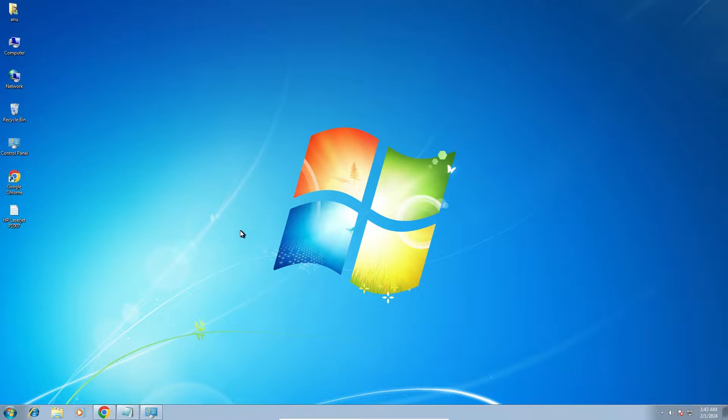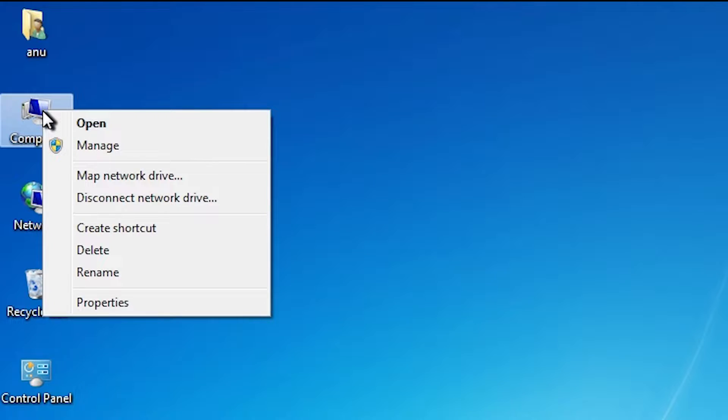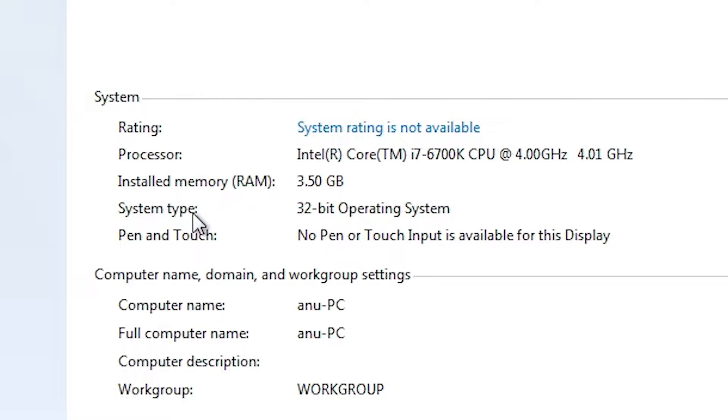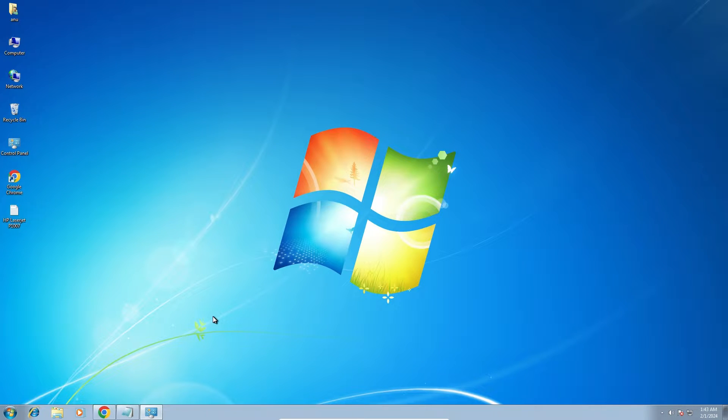First, we check whether our machine is 32-bit or 64-bit. Go to Computer, right-click on Computer, and find Properties. Click on Properties. In Properties, we find System Type. If you find 64-bit, then that machine is 64-bit. If you find 32-bit, that means it is a 32-bit operating system machine. This machine is a 32-bit operating system machine. Close it.